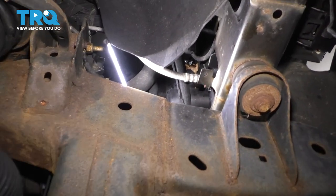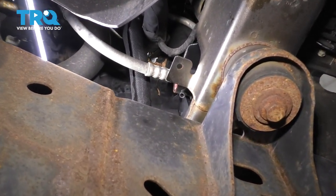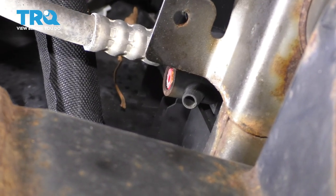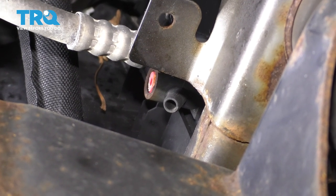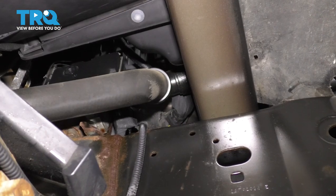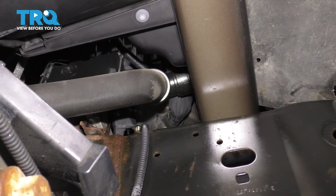To drain the coolant, you want to go on the passenger side over the frame rail at the front and you'll see the petcock right there. Unfortunately for us, it's broken, so there's no way I can undo it and let the coolant drain. You'd have a little wing nut typically on there or a 19 millimeter cutout, so you'd want to loosen that and then coolant will come out. Because that's broken, I have to just drain the coolant by disconnecting the lower radiator hose.